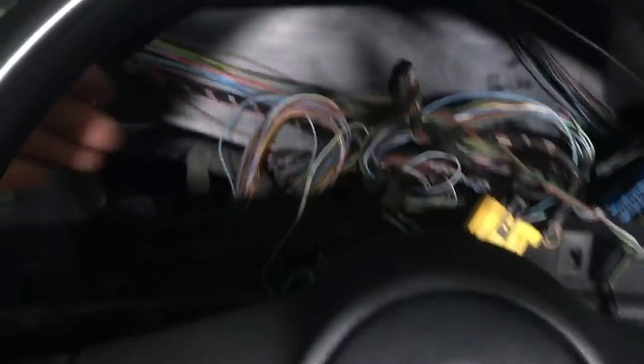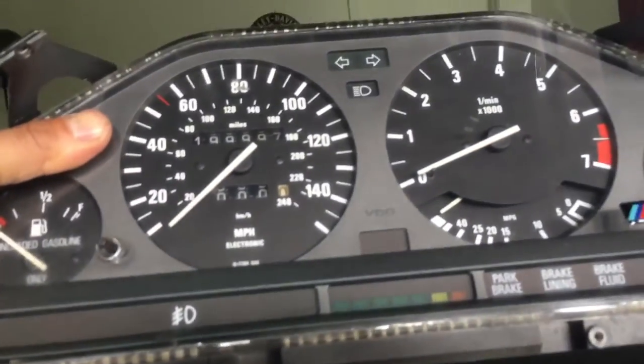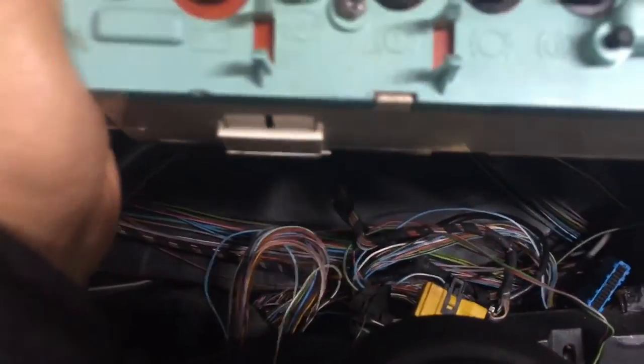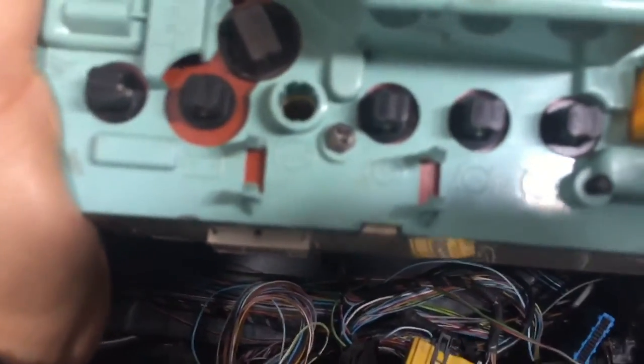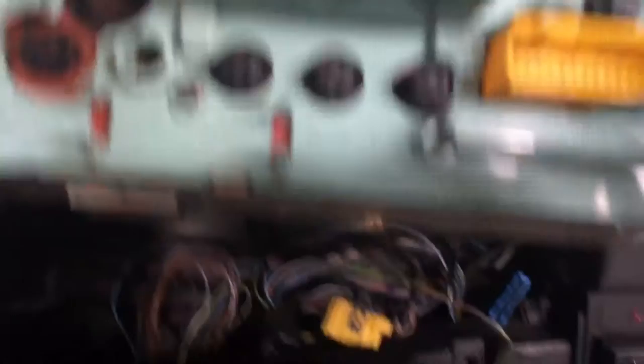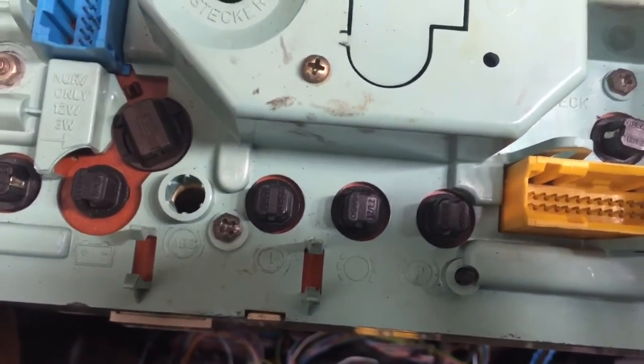Once your cluster is out, make sure the wires are clean and nothing is tangling up. Try to keep track of the perspective side of where the bulbs were plugged in. Here's your cluster. Next I'm going to show you how to open this up and change the bulbs. The bulbs are the 2721 — the brand is OSRAM, O-S-R-A-M — the black ones. They're rated at 12 volts, 1.2 watts.